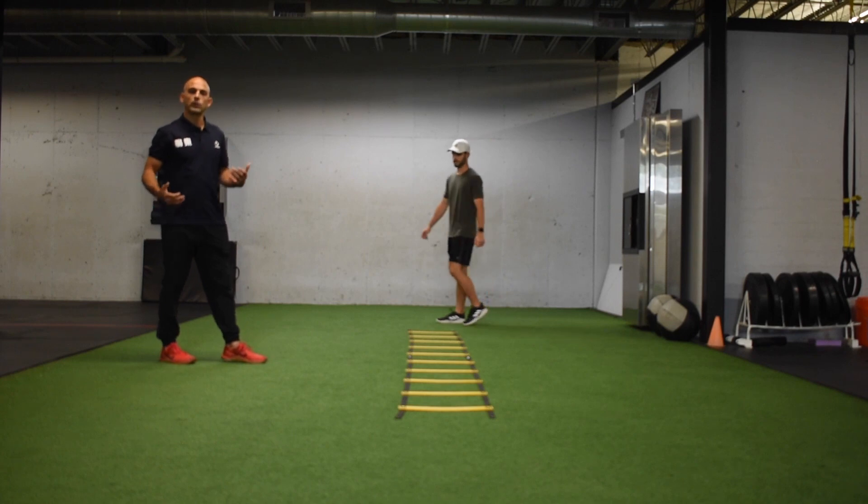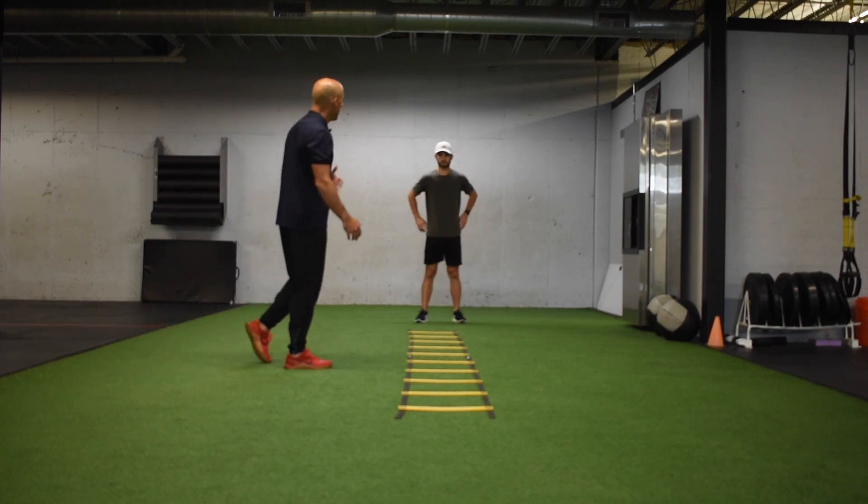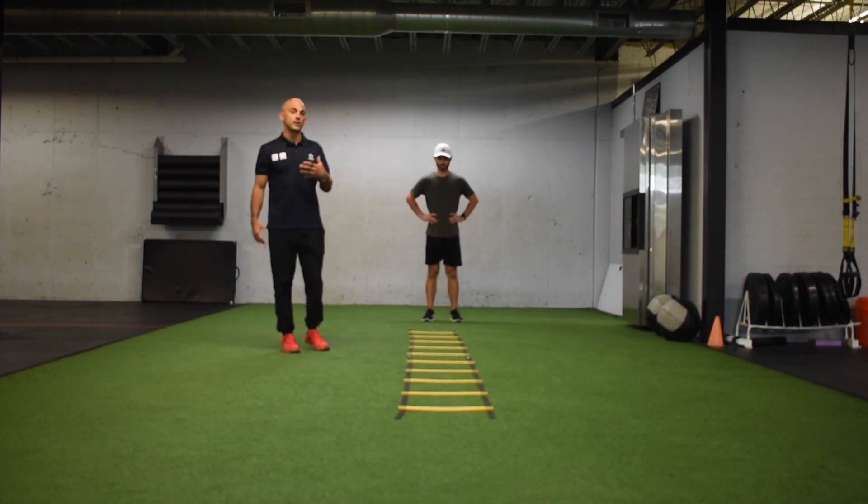Again, if we're comfortable here, we would go backwards back. But moving on, we're going to go into the crossover to stick.